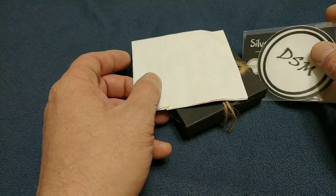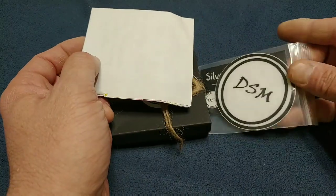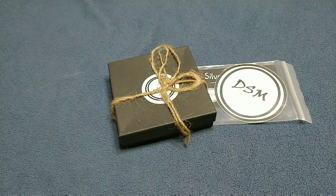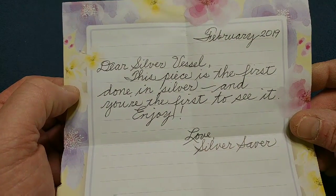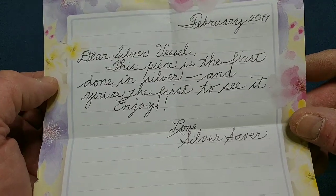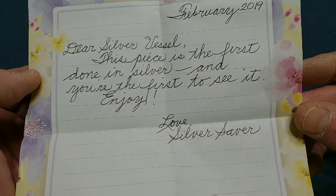Oh boy, something from Dixie Silver Miner! Oh my gosh. There's a note: 'Dear Silver Vessel, this piece is the first done in silver and you're the first to see it. Enjoy! Love, Silver Saber.'